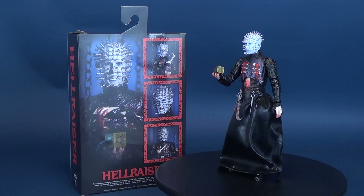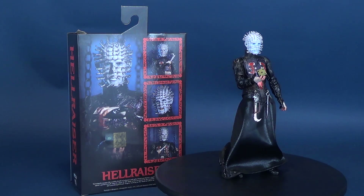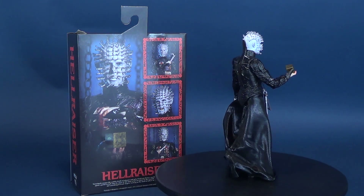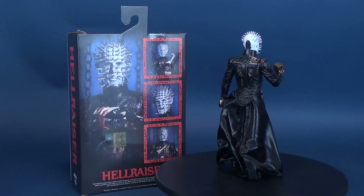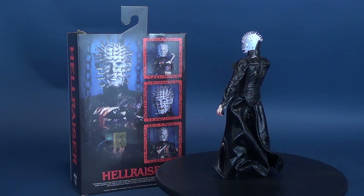Yearning to surpass the earthly limits of pleasure and pain, Frank purchases a mysterious puzzle, and it inadvertently opens a portal to hell when he solves it. His body is torn to pieces by the Cenobite residents of the other realm, but something of Frank lingers, waiting on the blood of others to return to life.